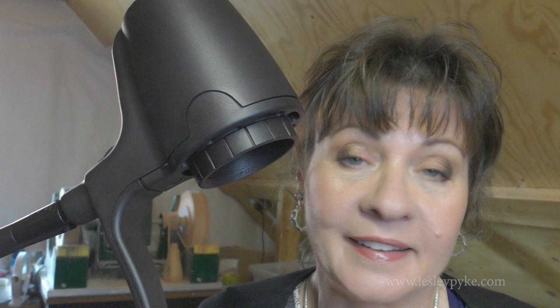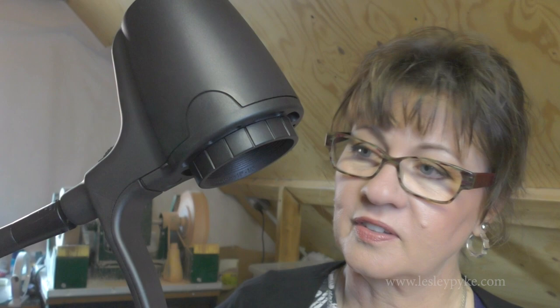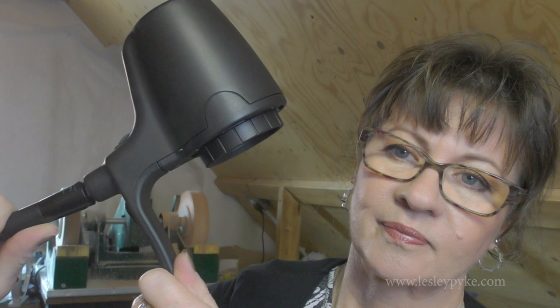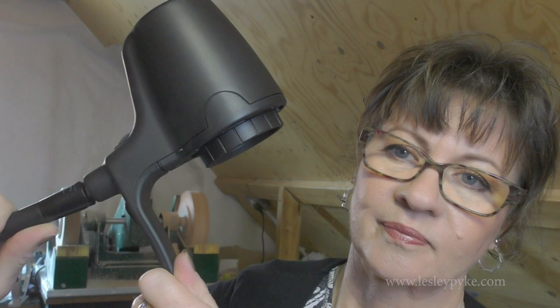Right, here we have our light all set up and looking fantastic. I'm really impressed — the instructions were incredibly simple and easy to understand. As you can see, the neck is very easy to manipulate up and down. This is your swivel section here — it goes all the way up to the top and all the way around the other way as well, and can also swivel all the way down. Very, very easy to manipulate into different positions.